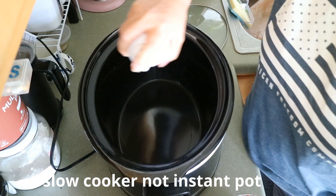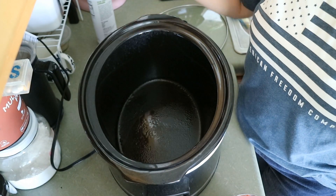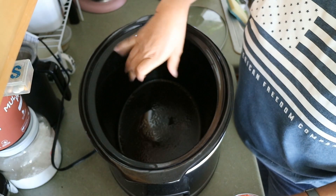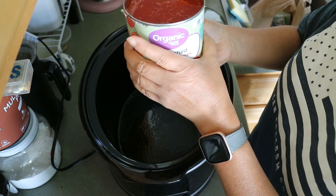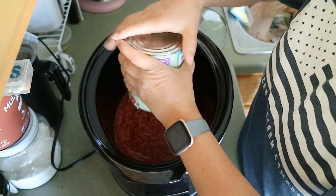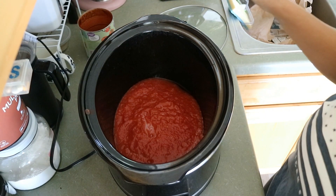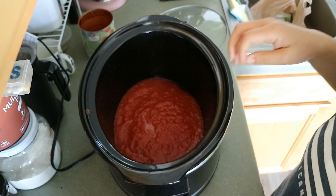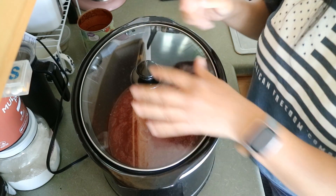I've got my Instant Pot here — I plugged it in and accidentally had it on keep warm before I put anything in, so it's a little hot already. I just sprayed it with some avocado oil to help things not stick. Then I have a jar of crushed tomatoes with basil — 28 ounces — and I'm putting the whole thing in. I'll add a little water to rinse out all the goodness. Then I'm going to grate some carrots and zucchini and add onion as well.